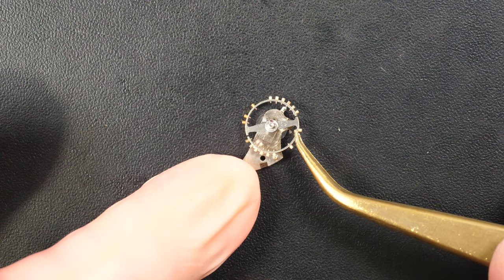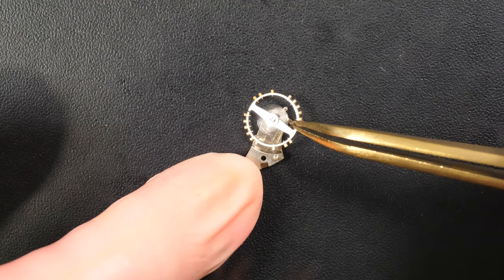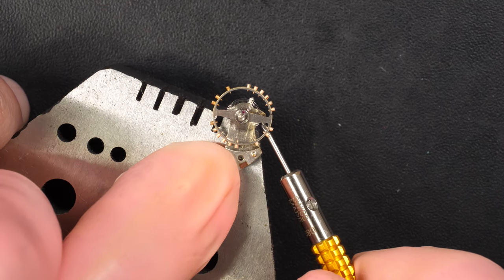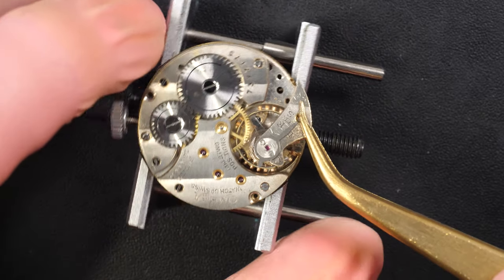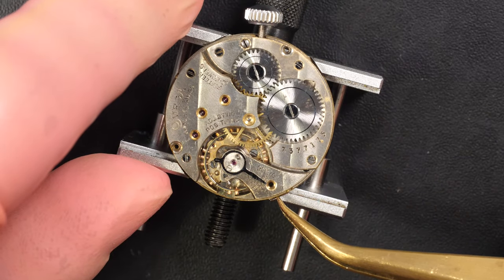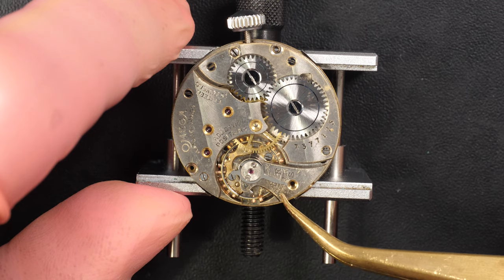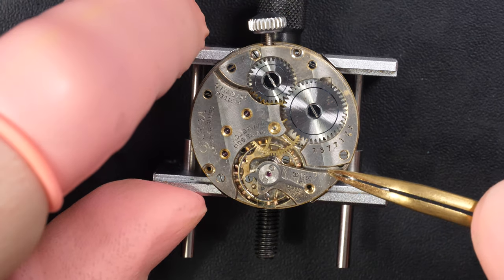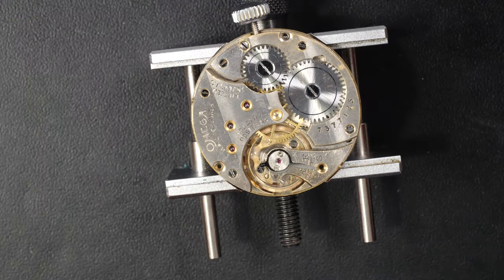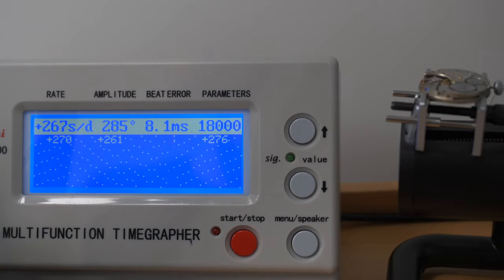Now, about this temperature-compensated balance wheel: you have two gaps on each side, and two kinds of metal — a gold metal on the outside and a steel metal on the inside. That allows the diameter of the wheel to change with temperature. When it's hot, the spring gets weaker and softer, so the balance wheel diameter reduces, making it spin faster to counterweight the weakness in the spring. The opposite happens when it's cold — the spring gets stronger, the diameter increases, making it rotate a little less fast. It's quite unbelievable to think how they invented and produced this.